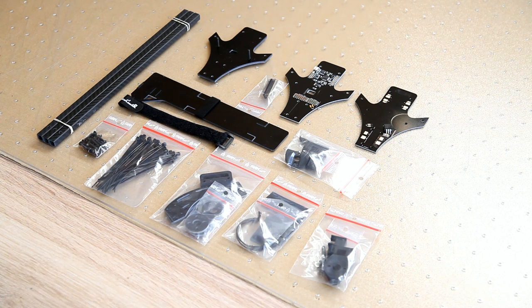Hi there, welcome back to the Dutch As Sheet channel again. Well, it's not really an unboxing — I got two packages from Sweden today, and most people will recognize this as a tricopter frame kit.